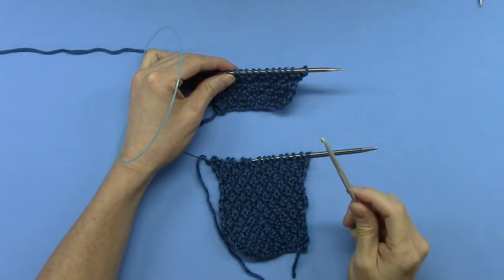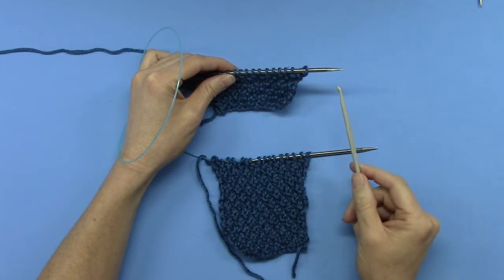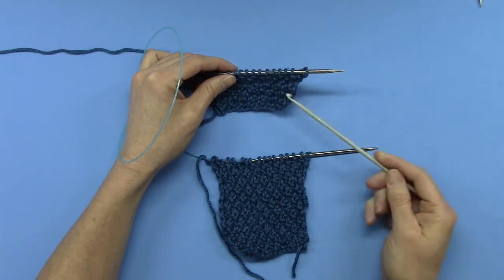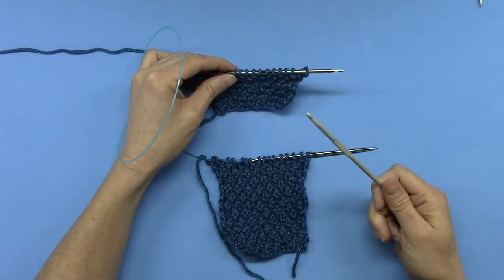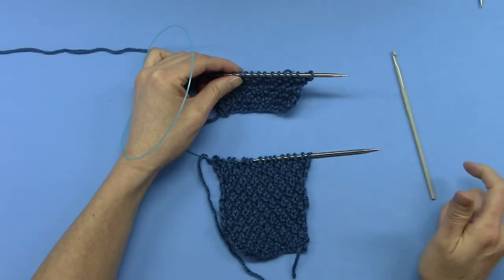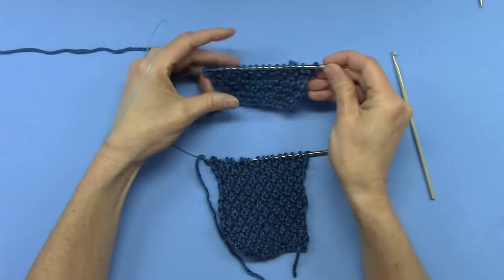The two needle one crochet hook bind off, usually used for shoulders, also known as the three needle bind off. But instead of three needles I used two needles and a crochet hook — and I should have started using this a long time ago. It's so easy it's ridiculous.